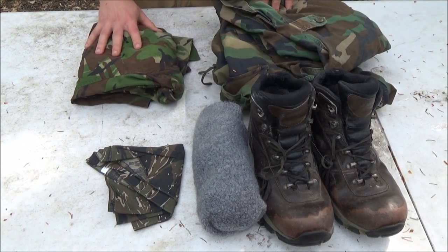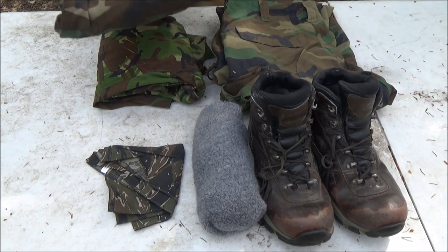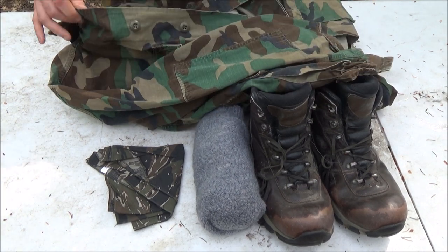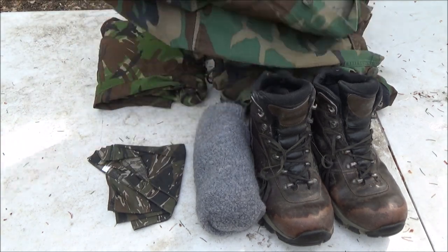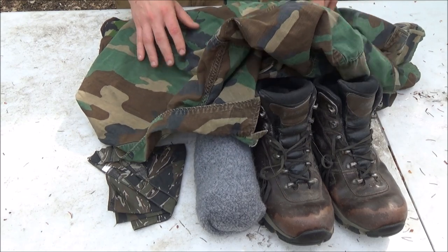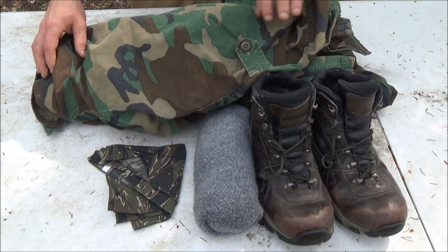I have a DPM pattern here — I'm not sure if it's Dutch or British, but I believe it was an engineer unit. With tops, there are a couple of principles depending on your environment and weather. Here in Alaska in the summertime this would work pretty well. These surplus jackets are not the most durable, but they breathe very well and you won't have to worry about sweating too much. They do have a good amount of deep pockets for holding gear.